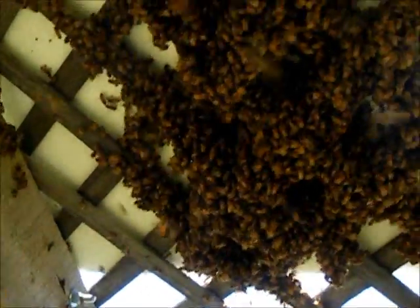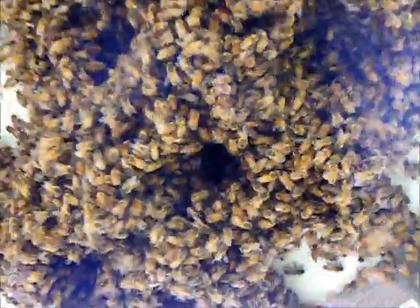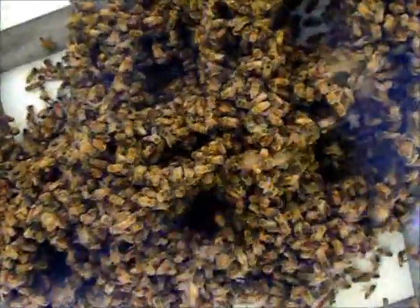This was a really easy collection. I just took a big box and held it underneath them, and it sort of shook the lattice and they all fell in. And then I just took that box over and put them in a hive. Just really simple. Nice big swarm.